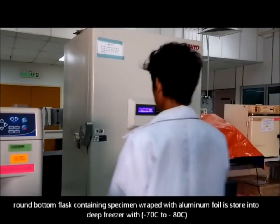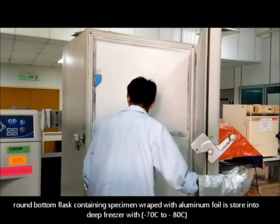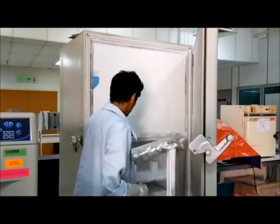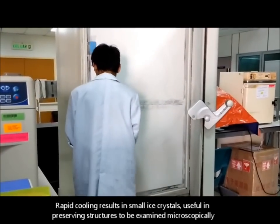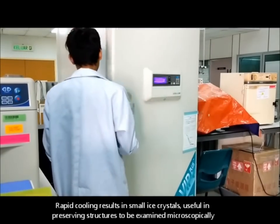A round bottom flask containing the specimen, wrapped with aluminium foil, is stored in a deep freezer at negative 70 degrees Celsius. Rapid cooling results in small ice crystals, useful in preserving structures to be examined microscopically.